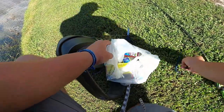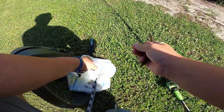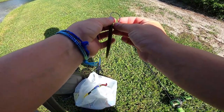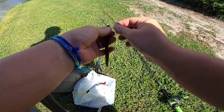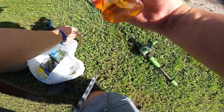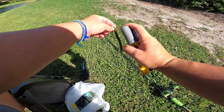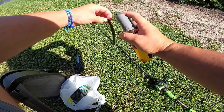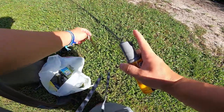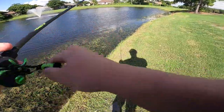Spot number two, and we're switching up the bait spray. The water clarity kind of screams watermelon red flake over black and blue, so we're going to see how that works. Next spray up is the bass one — oh god, it smells weird. We're going to sauce that thing up pretty good though.